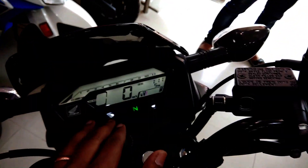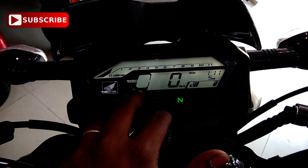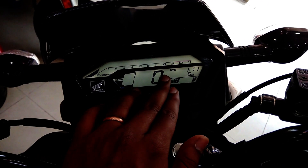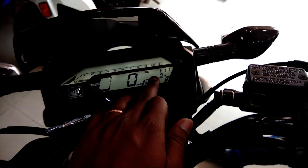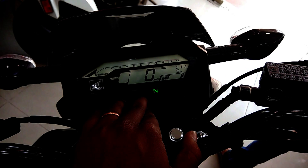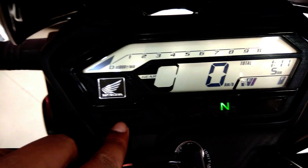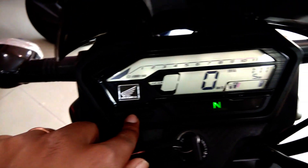On the XBlade console: here is the gear indicator, here is the speedometer and the fuel gauge indicator, here is the trip meter reset button, and below are the neutral and turn indicator lights. Here is the tachometer and 2-trip meter — this is very flexible.